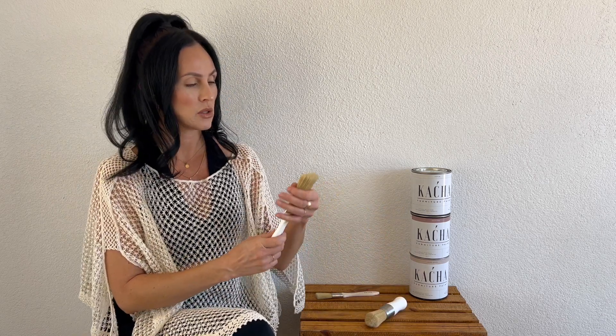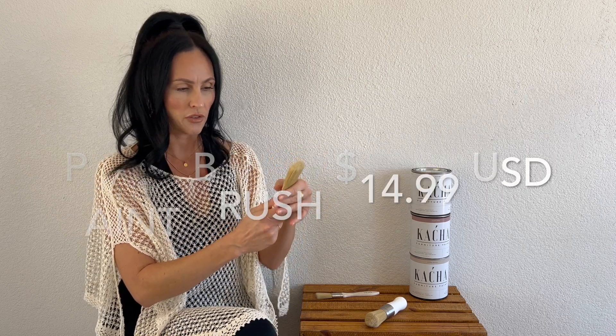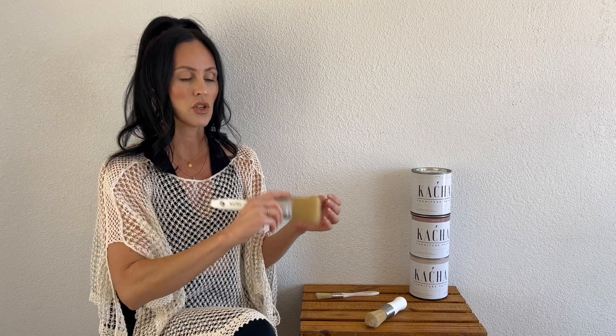Then we have the paint brush. Again, these bristles are soft but firm. They're not falling out like crazy, which is so nice. I know she designed this specifically so you can hold and paint for countless hours.